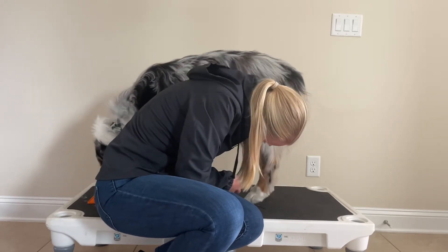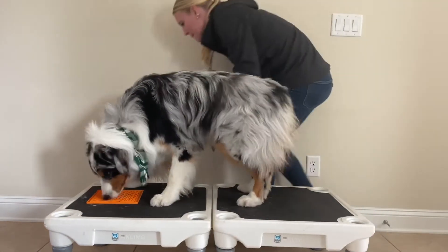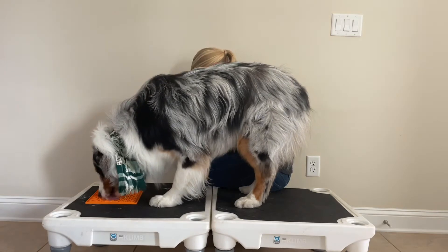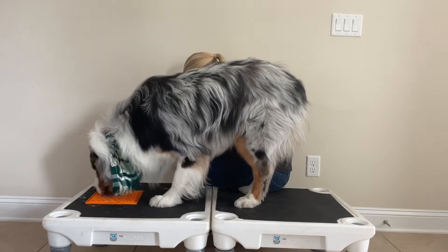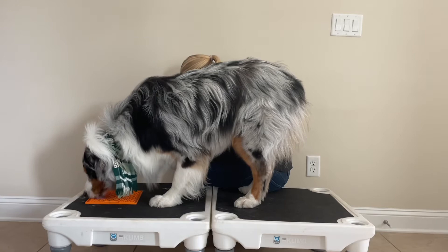I tried to be slick and go underneath him for his last foot, but that didn't work so I had to switch sides. He's still licking away at his peanut butter as I do all his toes. He pulled away and stopped licking, so I simply stopped until he went back to licking his peanut butter, and then I continued with his toes.